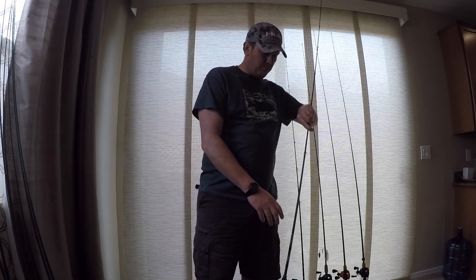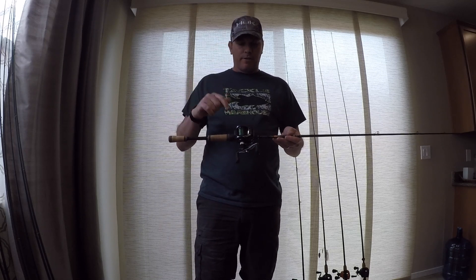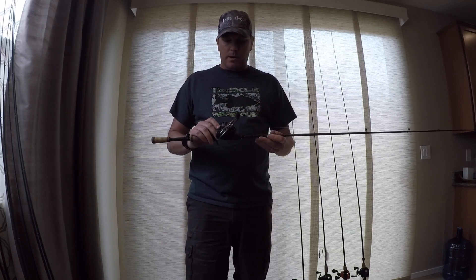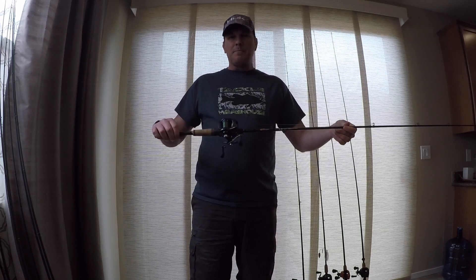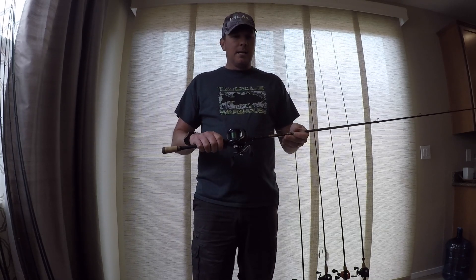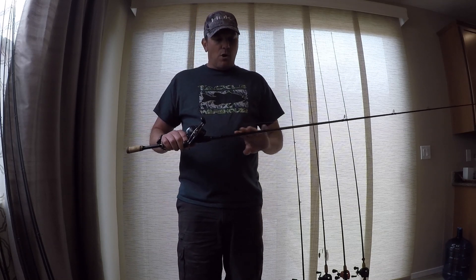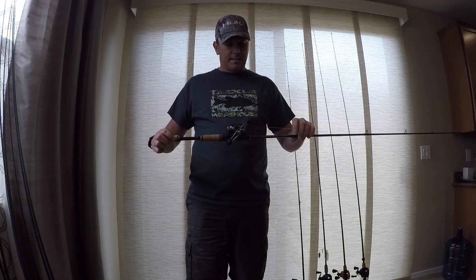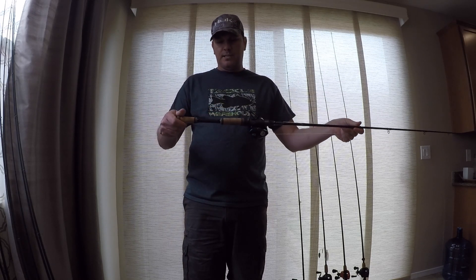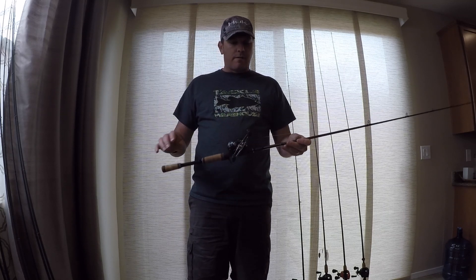Next up, Phoenix X-series, the ZX-10. The ZX-10 is the medium-heavy. It's got a Tatula HD on it for now, but it's going to end up getting a 150 put back on it. Just a medium-heavy cranking rod, square bill rod. I can throw chatterbaits on this if I want to — just a nice all-around cranking rod. Nice parabolic bend. You can see it's got pretty heavy use, the grips are filthy on it, but this has just been a fantastic rod for me as well. So that is the Phoenix X-10 medium-heavy.